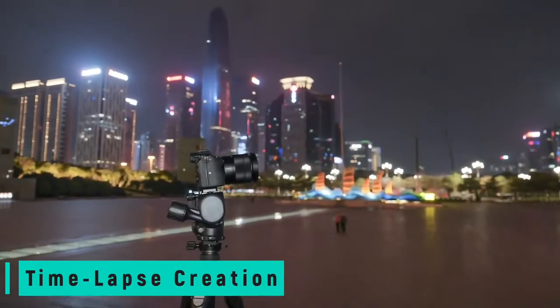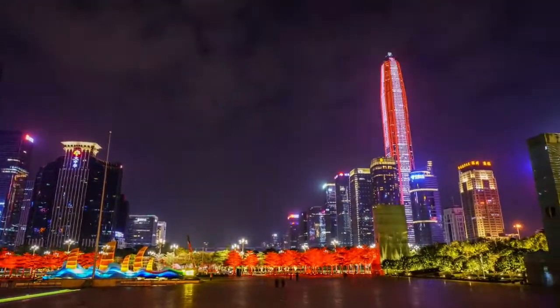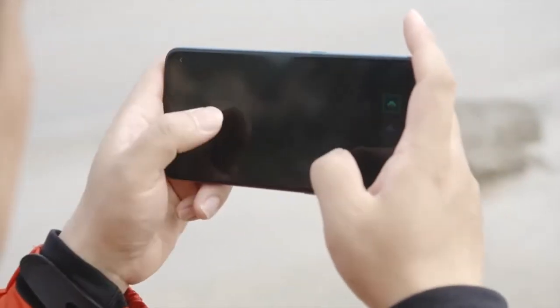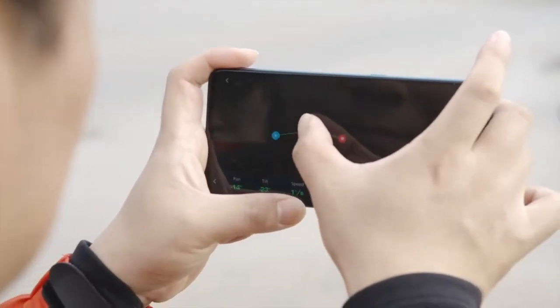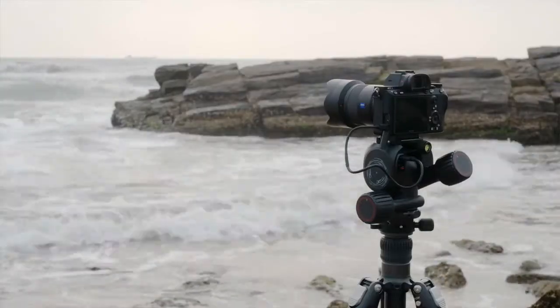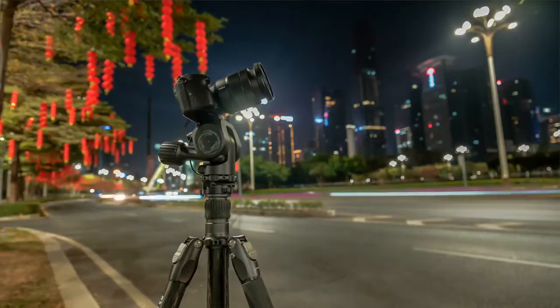Time lapse photography has become very popular and is an extremely useful way of telling a story. Polaris allows you to bring more creativity into your time lapse photography. Thanks to the built-in programming functions, everything about your camera is controllable — dial in your ISO, aperture, shutter speed, and so on, from anywhere.